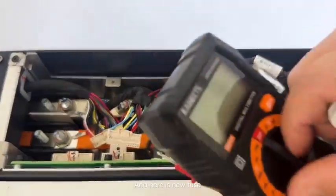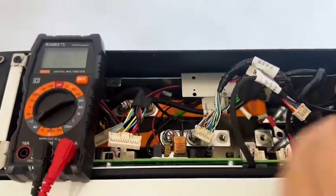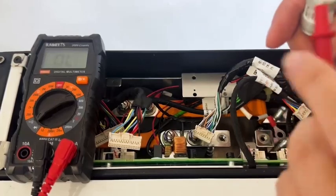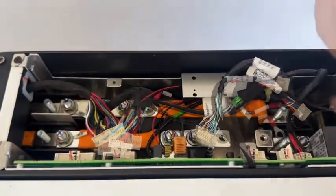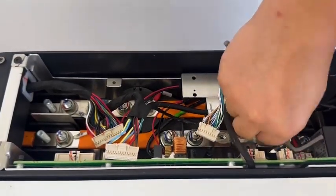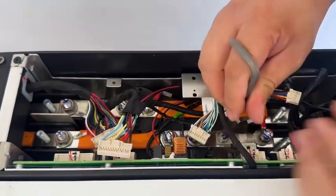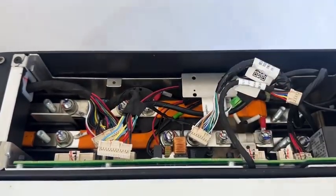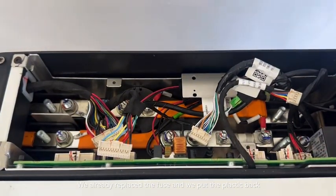And here is a new fuse. We replace this fuse and we put the plastic cover back.